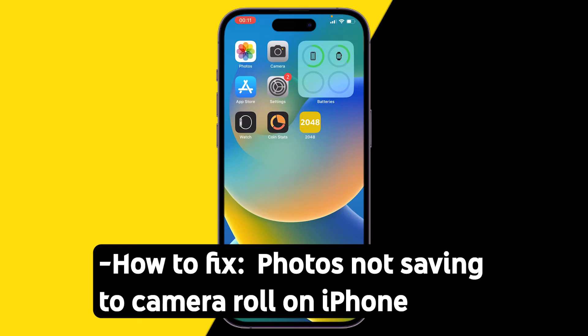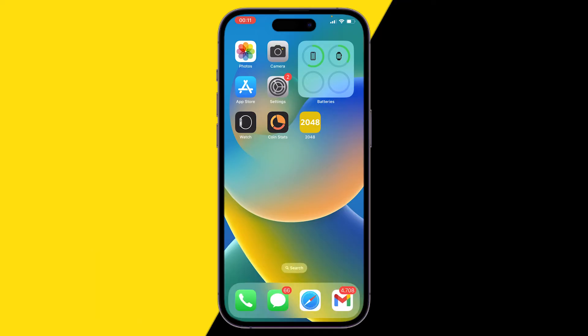Welcome to this video. I'm going to show you how you can fix the issue where your photos are not saving to your camera roll after taking a picture through your camera or any other way you get your photos.